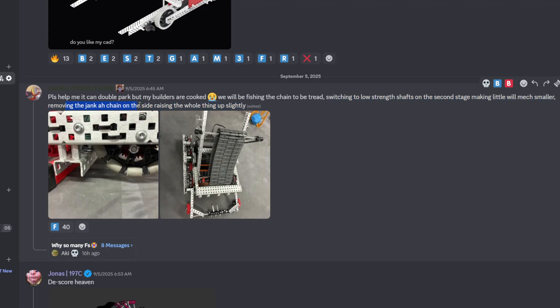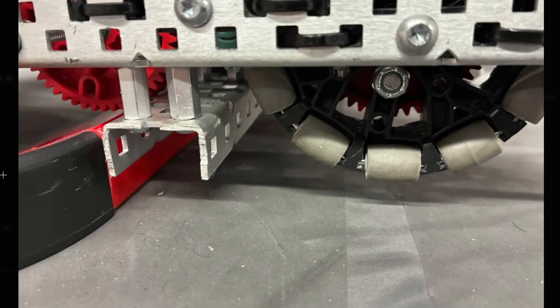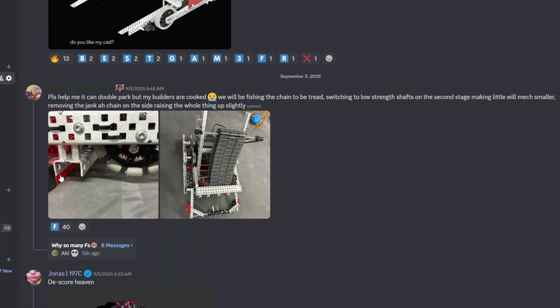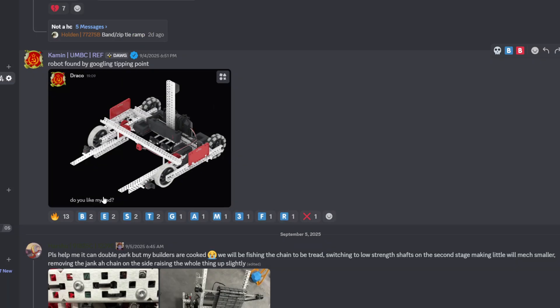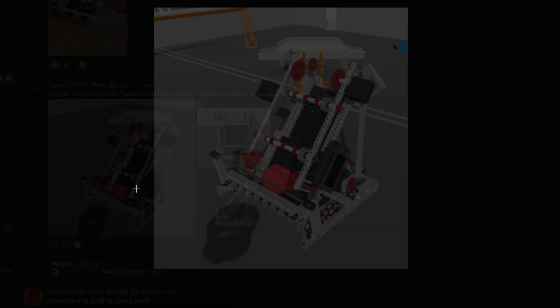Removing the jank odd chain on the side, raising the whole thing up slightly. You got the park. No comment — F tier. Robot found by googling tipping point. Not tipping point anymore, but thanks for adding that in.